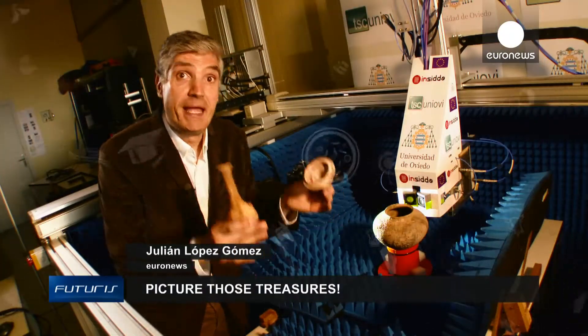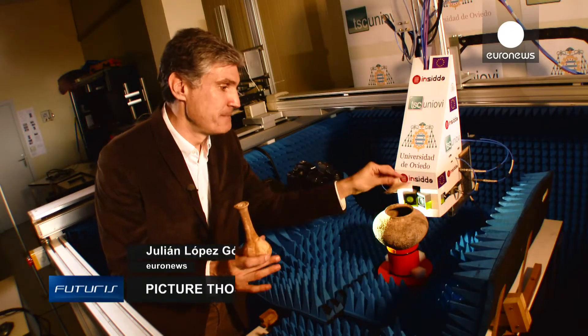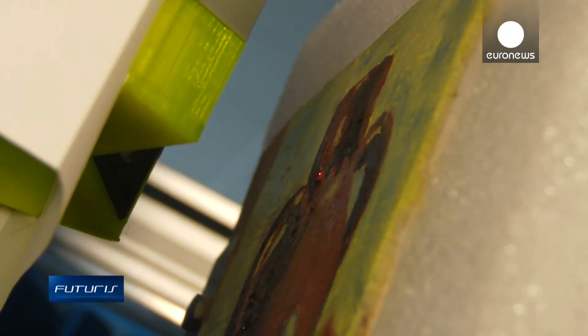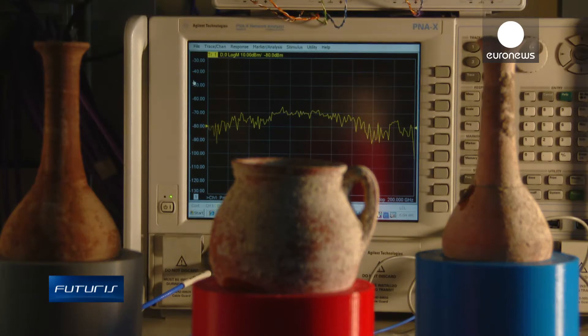How can we see what's invisible inside works of art in an accurate, non-intrusive way? Researchers at the University of Oviedo in northern Spain think they have the answer, and it's found in a material called graphene.